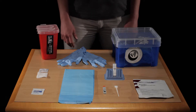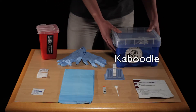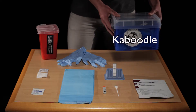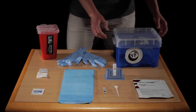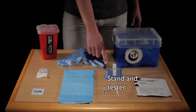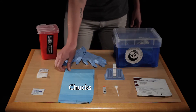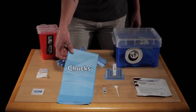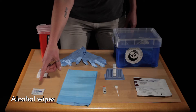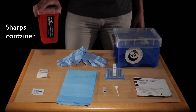At UFO, we put together little kits with everything we need for a test. We call them caboodles. These include the Orasure Fingerprick Test Kit, wand for blood, stand for tester, and the tester, lancets to poke the finger, chucks — which are pads that we pre-cut into small squares and put them under the participant's hand — alcohol wipes, gauze, band-aids, gloves, and of course a sharps container.